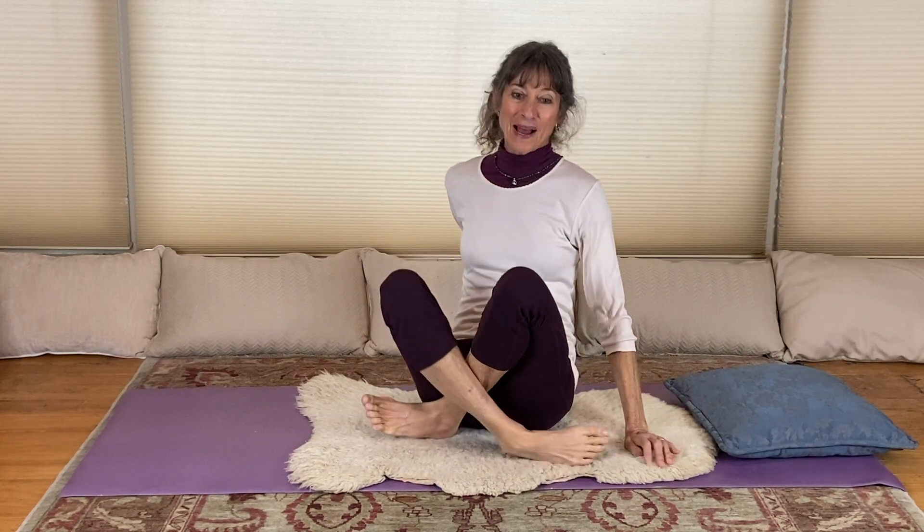With time and practice, you can gradually increase your time to perhaps a minute. It's not the most enjoyable or fun exercise we do, but the rewards are great. So I encourage you to practice it in your rotation of core exercises. We'll have a kriya or two in the kundalini kriya sequence that will have stretch pose in it. So stay tuned. Sat Nam.